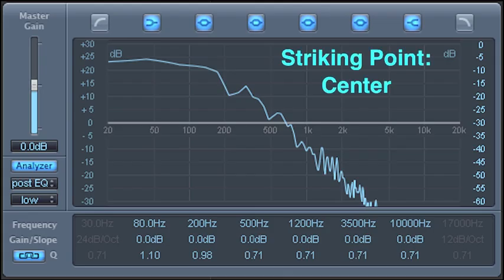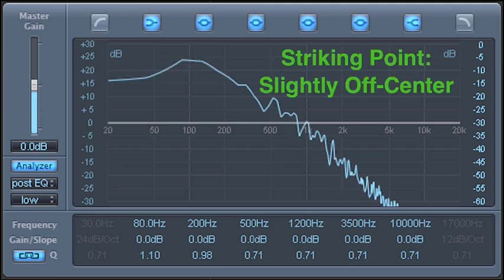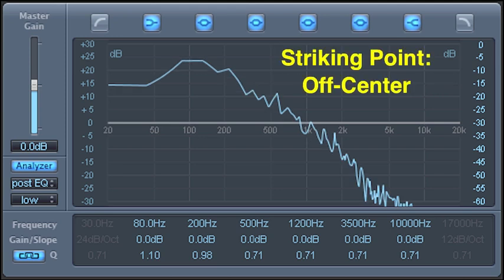When I struck closer to center, the sound had more attack and fewer overtones. And when I struck farther from center, the overtones increased and the drum had a rounder sound with more sustain.